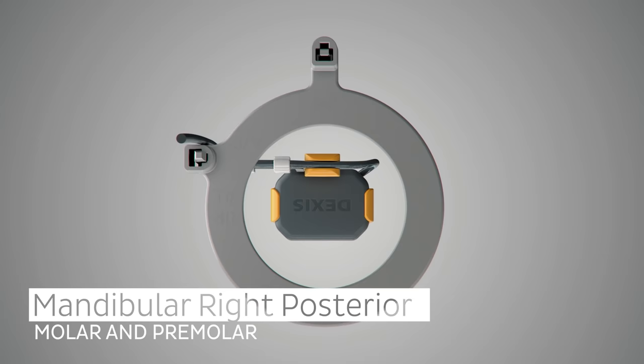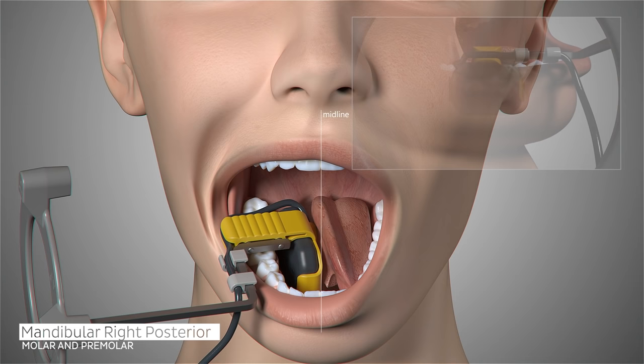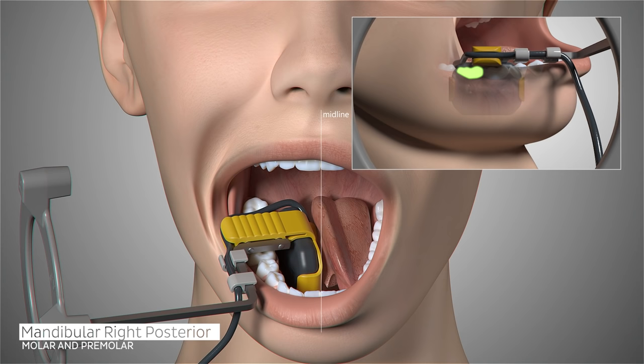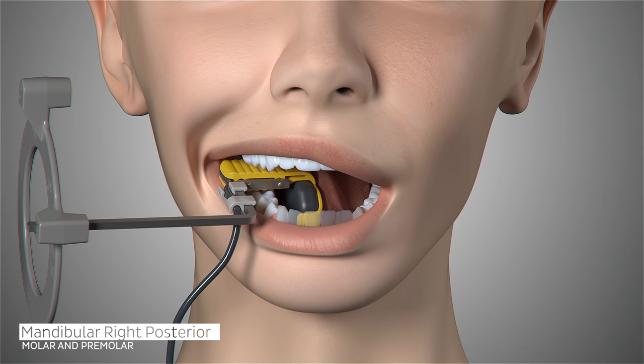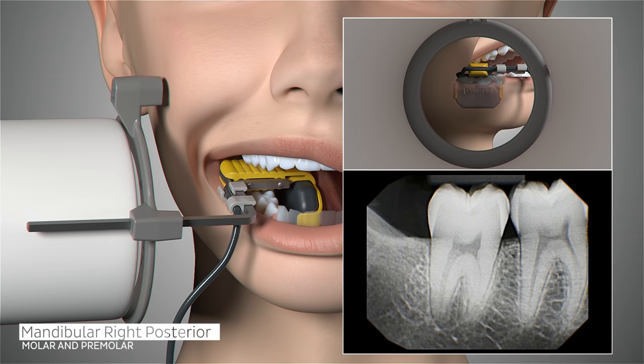The configuration of the sensor and holder does not have to be adjusted for the next set of images in our full series, which begins with the patient's mandibular right molar. Position the sensor so that it is parallel to the roots of the teeth and the occlusal line, centering on the second molar. Place either under or over the tongue, whichever is most comfortable for the patient. Ask the patient to relax and close. Slide the aiming ring as close to the patient's jaw as possible. Place the x-ray emitter cone flush with the aiming ring and trigger your exposure.